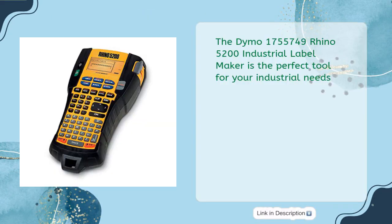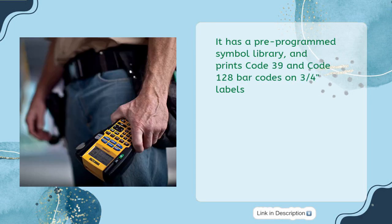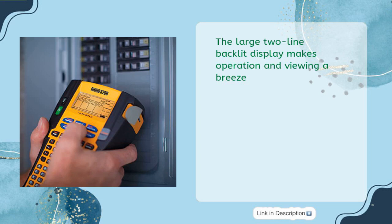The Dymo 1755749 Rhino 5200 Industrial Label Maker is the perfect tool for your industrial needs. This label maker is sold as one each, and comes with exclusive hot keys for automatic sizing, spacing, and formatting of labels. It has a pre-programmed symbol library and prints Code 39 and Code 128 barcodes on 3/4-inch labels. The large two-line backlit display makes operation and viewing a breeze.